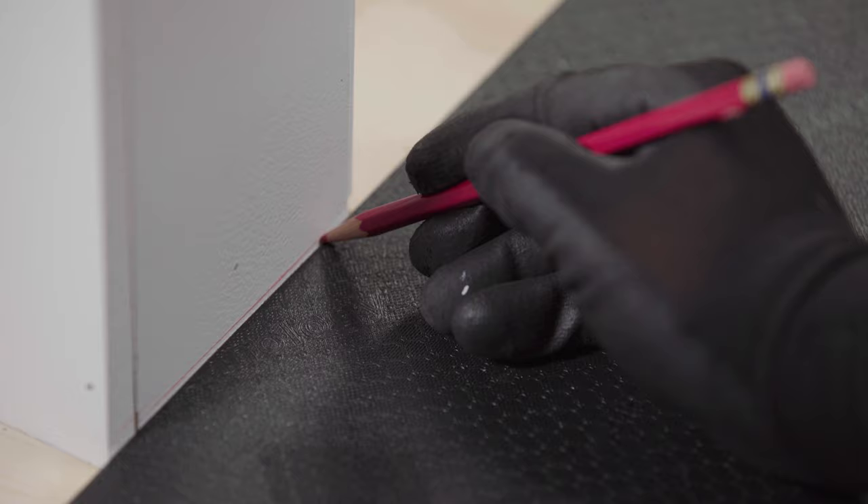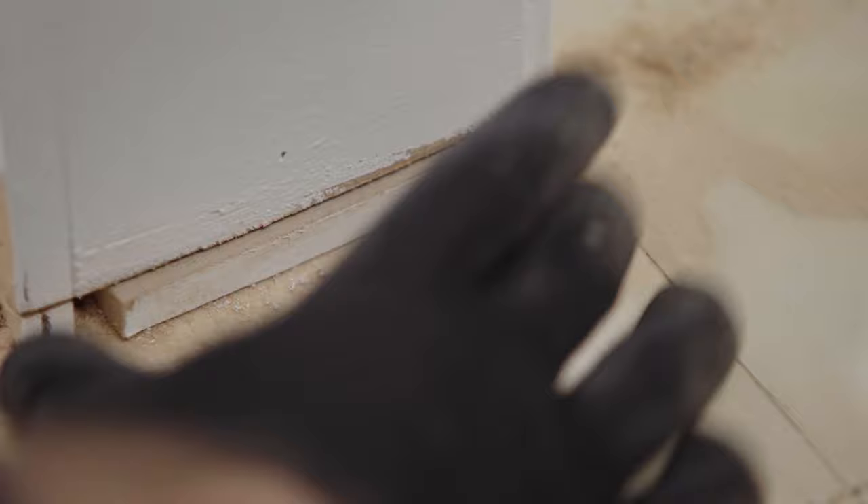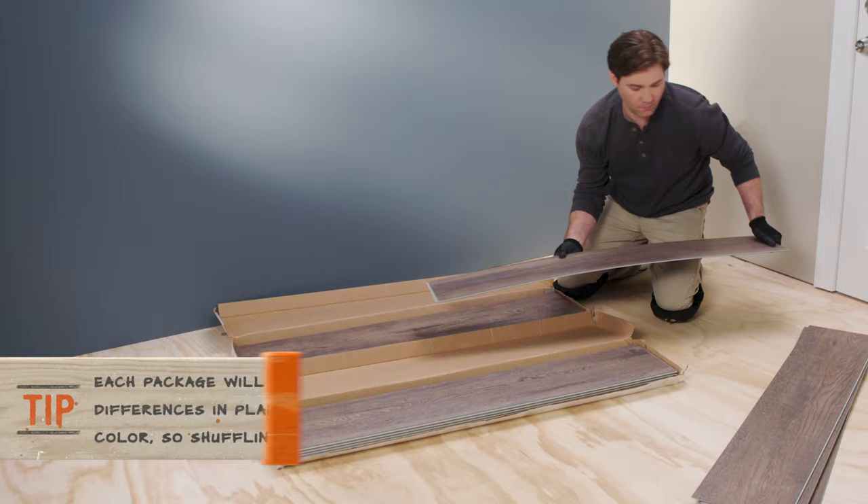Step three: preparing your doorways. Cut the doorframe to allow the planks to slide easily beneath them. To make this kind of cut, first take a plank of flooring and lay it finish side down next to the door's molding. Trace a guiding line along the surface of the molding with a pencil to show you where the cut should be, then use a jam saw to make the cut.